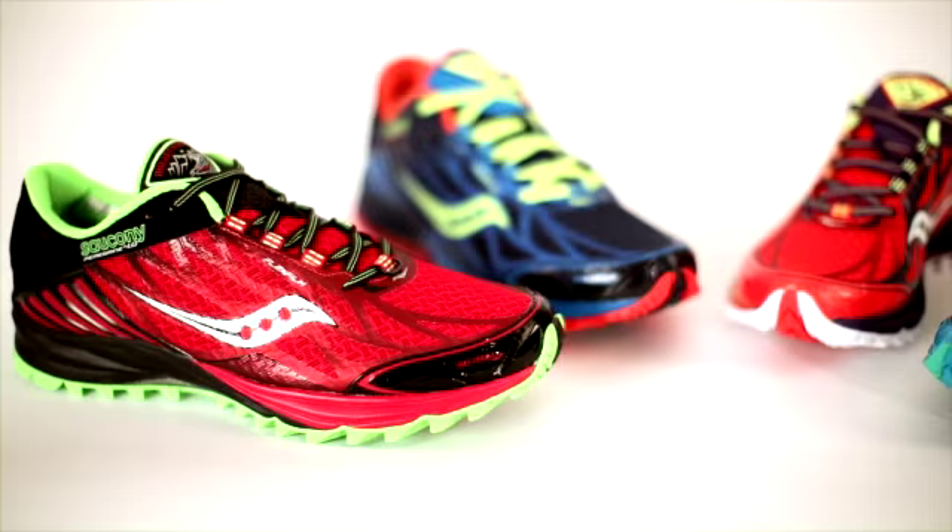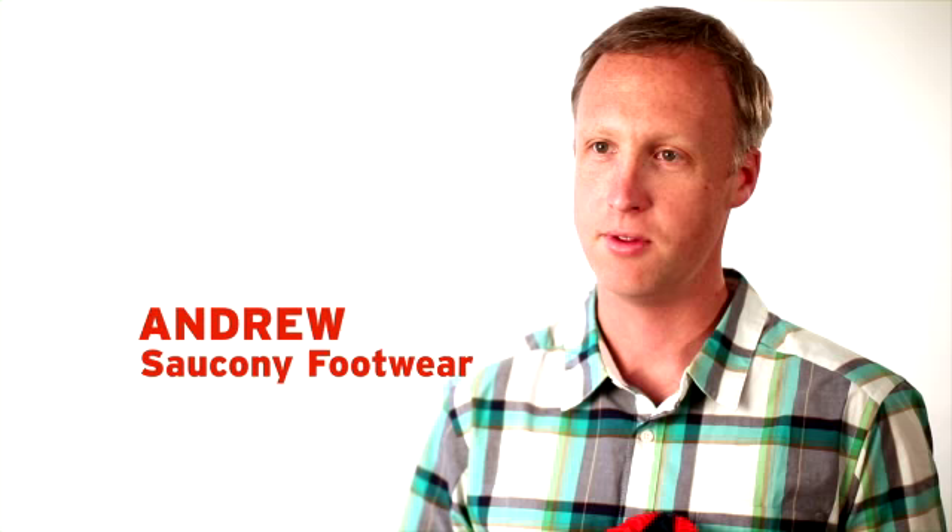The Peregrine 4 is a trail shoe, part of our Run Anywhere line. It's a shoe that we're really proud of — we think it looks great.